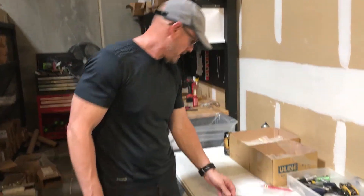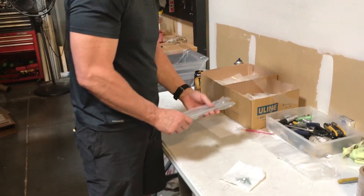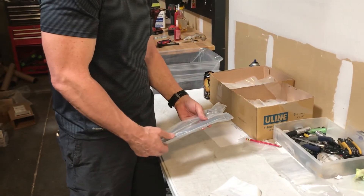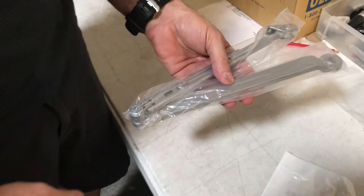Hi, Gary here with Automatic Door Hardware. What I have here is a Norton 7701 arm assembly, non-hold open in the aluminum finish.